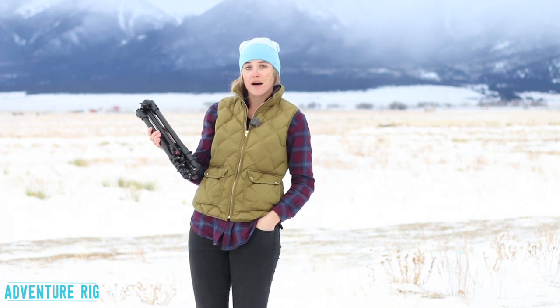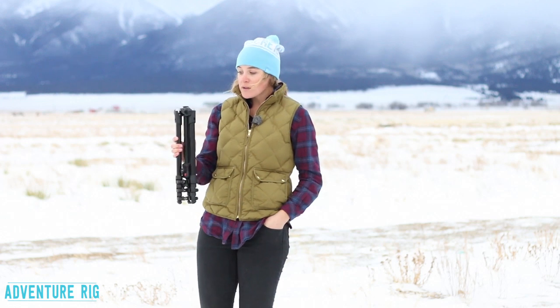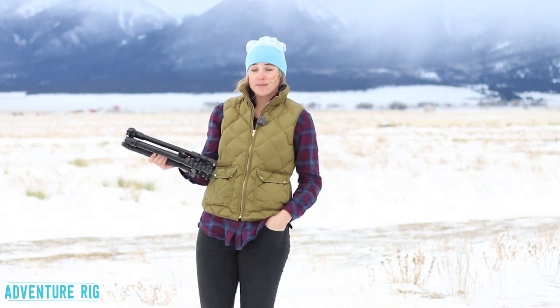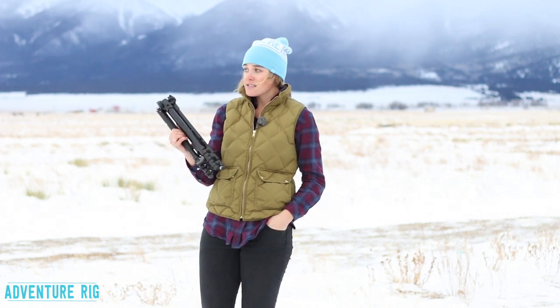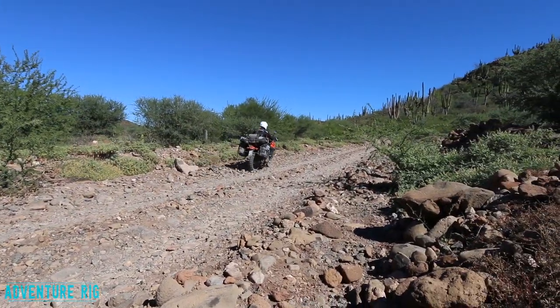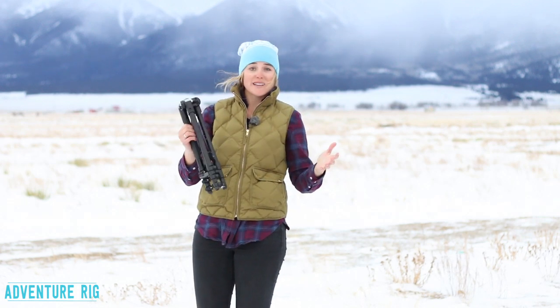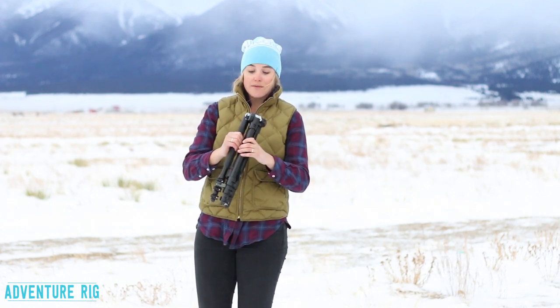Recently we took the BeFree tripod to Baja on motorcycles. I was a little bit skeptical just because motorcycles are extremely rough on things. They really tend to bang things up, and actually this came out without even a scratch on it, so it's very durable. I was at least expecting some screws to come loose or something like that — nothing even came close to happening.